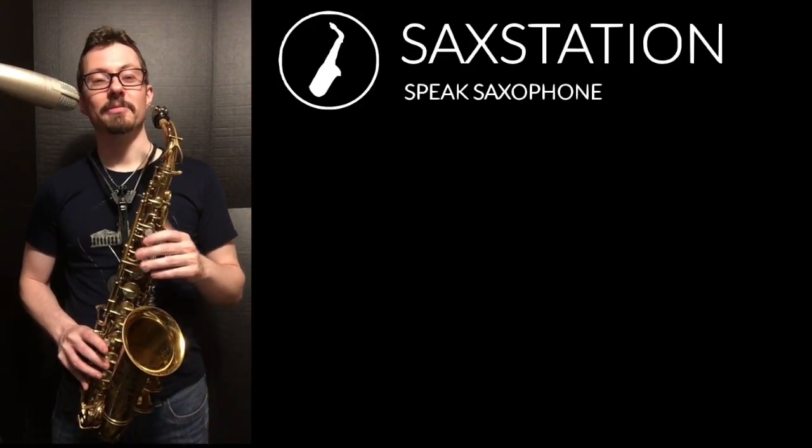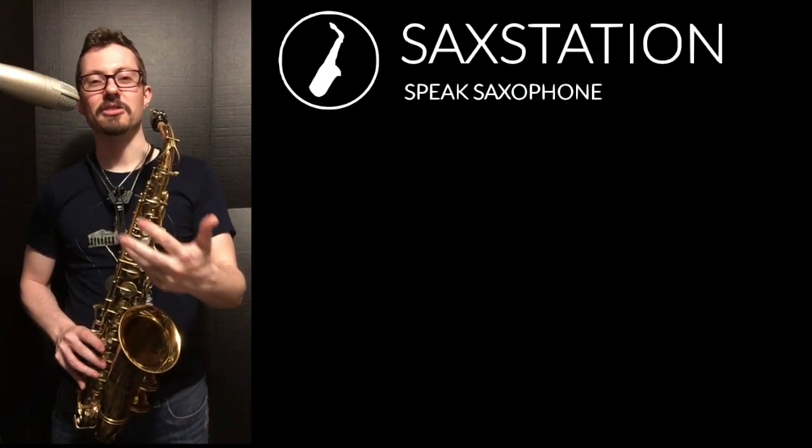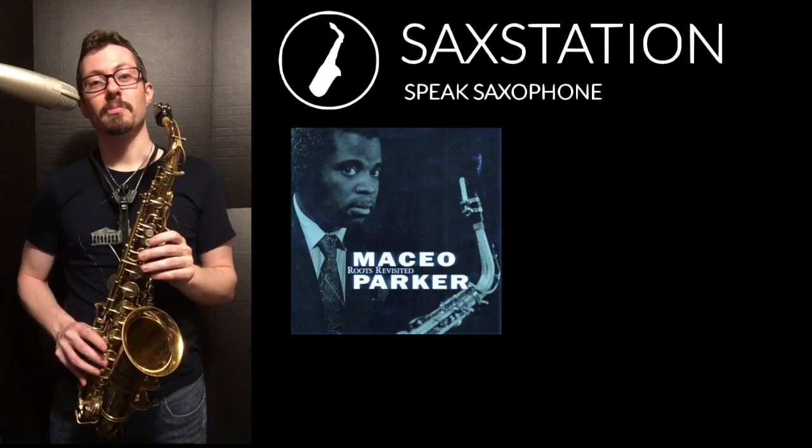For example, in the movie, this character liked to swear a lot and was kind of a certain way. In real life, Maceo Parker wasn't like that.